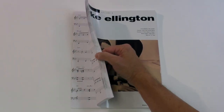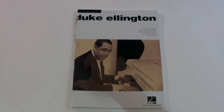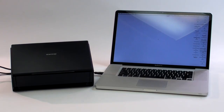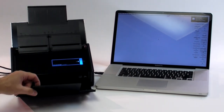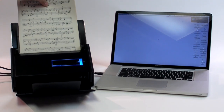I boxed up all my songbooks and hauled them down to the local office supply store, where, for about $30, they ran them through a guillotine cutter and sliced off the bindings. The next step was to scan the music into PDF form. I bought a high-speed document scanner and removed the page guide so that it could accept the 9x12 sheets of music.